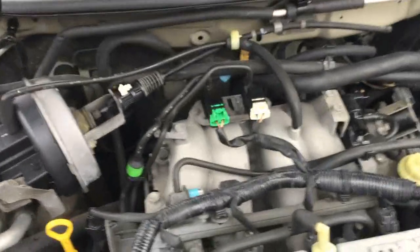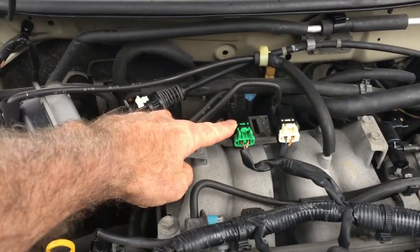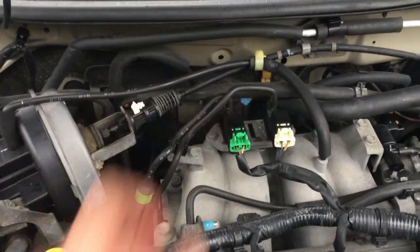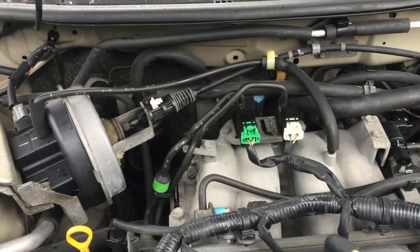Anyway, this thing right here — that component right there — is a variable intake air solenoid valve. So it's the variable intake air solenoid valve.